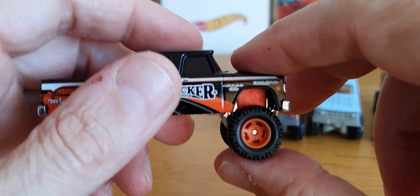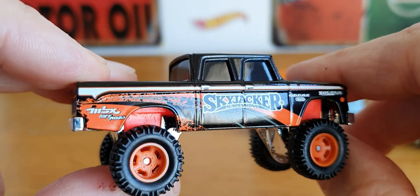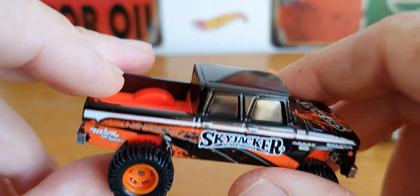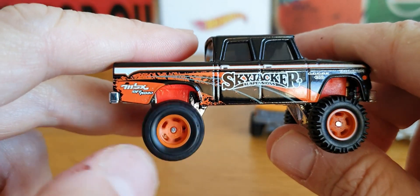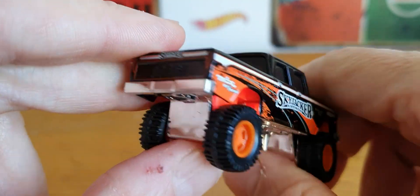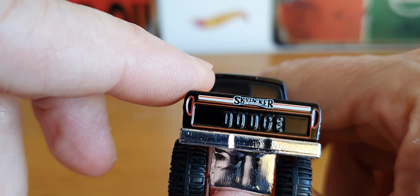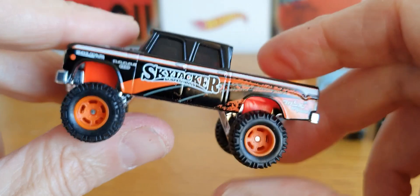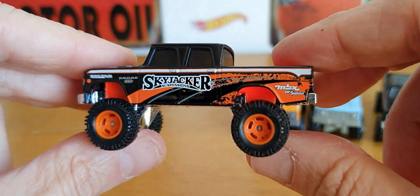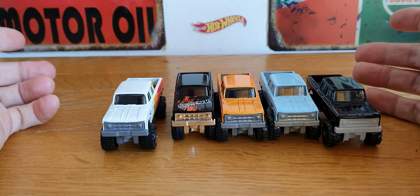The last variation I have is this one from the Matchbox Superfast line. It is the Skyjacker, with dark windows and an orange interior, and these orange True Grip wheels that Matchbox do. The lights on the back are tampoed in, and the front is chrome. Still quite a basic casting, but a cool one. So quite a few variations now — I have that one to add to the collection.